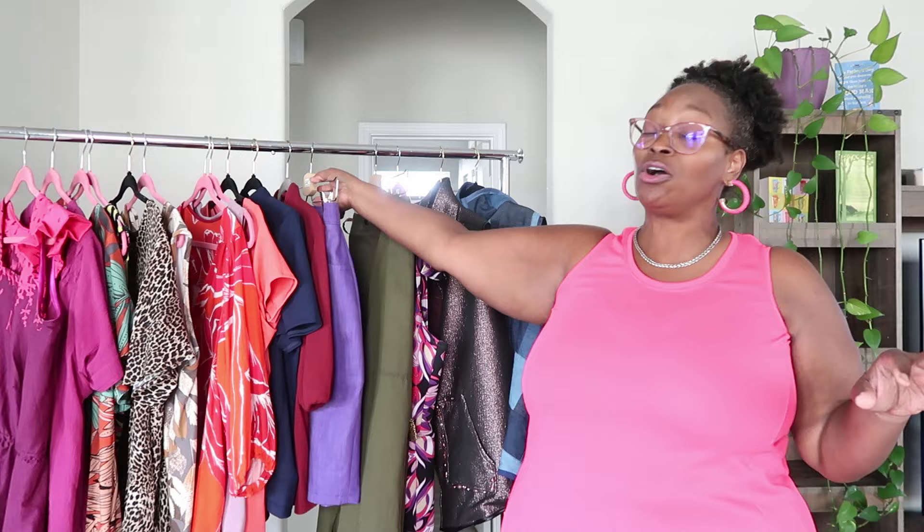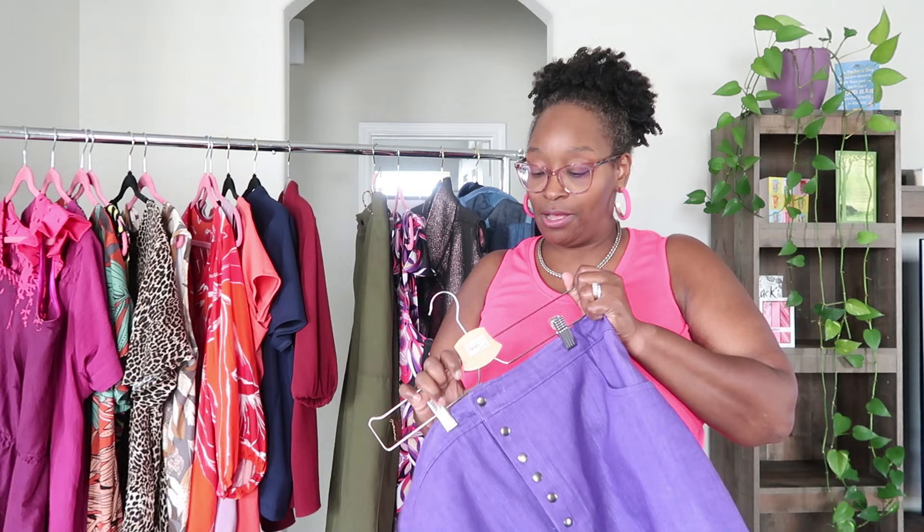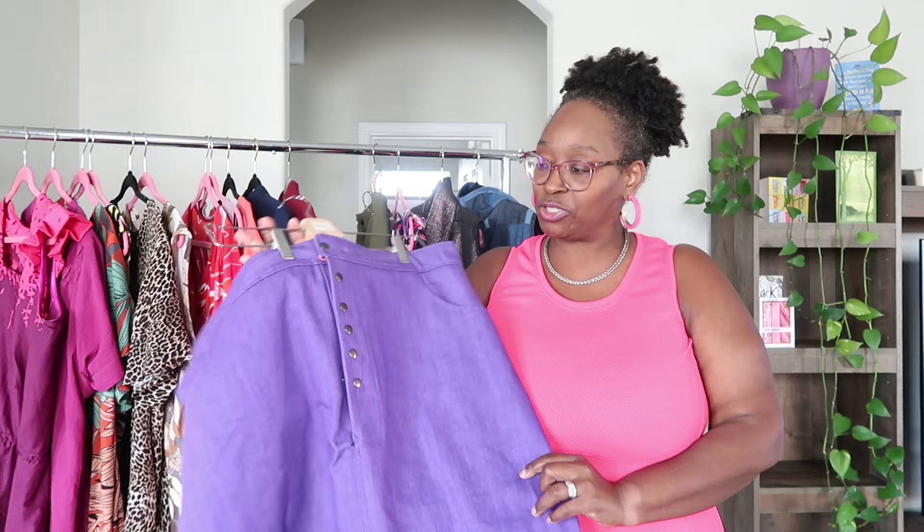The Love Notions Glissando — I always wanted a purple denim skirt and now I have it. The Glissando also has the full belly option, which I used for this one as well. Check the playlist for all the fit details.